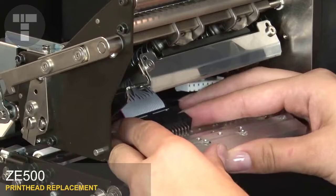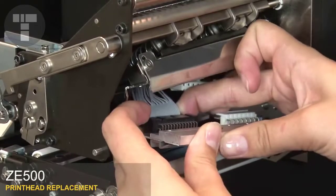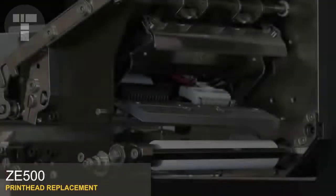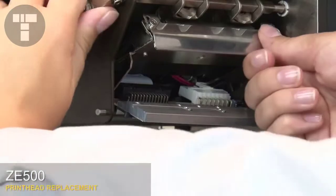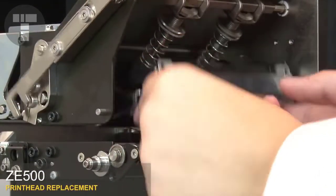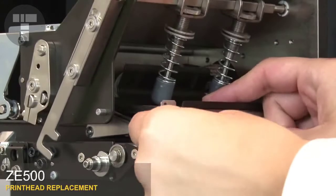Reconnect the new print head to the print head power cable and data cable. Partially lower the print head. Line up the post with the alignment holes and seat the print head. Carefully lower the print head the rest of the way.